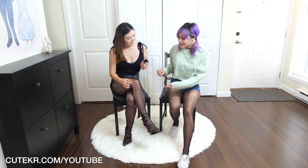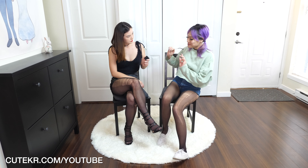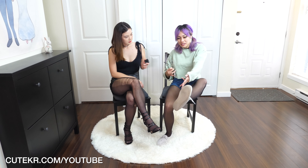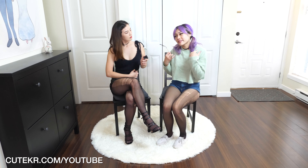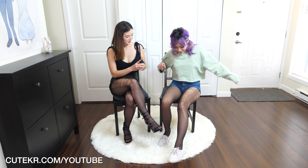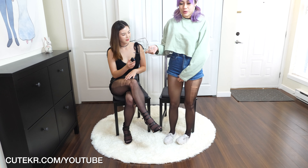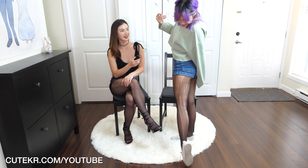Yeah, obviously this looks very sexy and kind of edgy and distressed. But I like to wear colors and make it a little bit more bright, because I'm a bright person. Yeah, you're very bright! I like to add color in, and I feel like this is a good way to make it super casual. So I would wear this as cool. Perfect. I like her style - so cute. Love it.